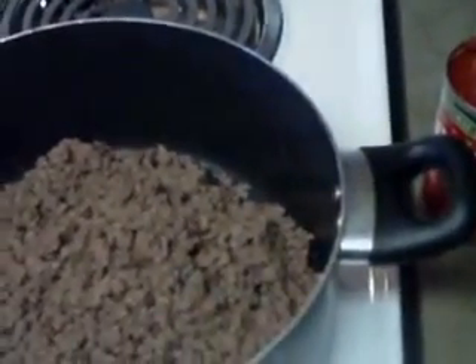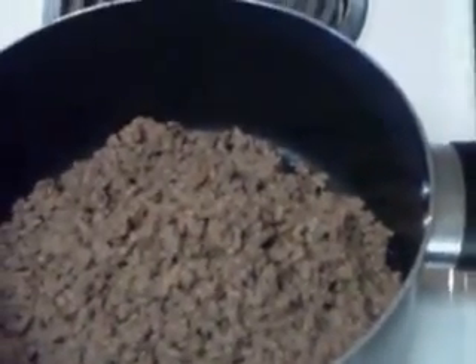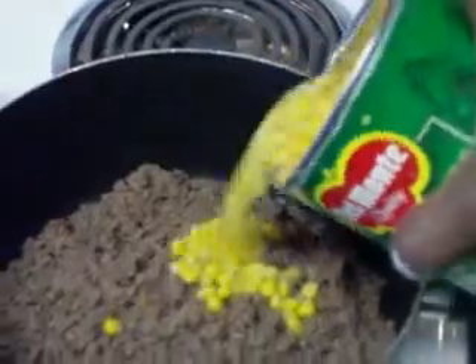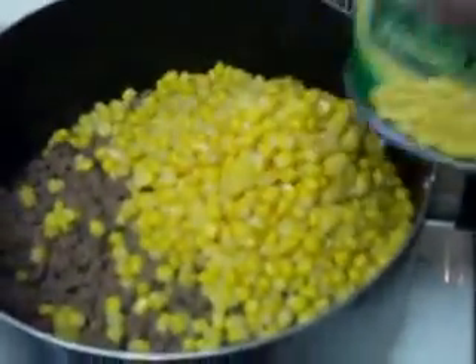I do not drain any of the fluids or liquids off of the vegetables, as that's going to be your stock for your soup. I'll go ahead and pour in the can of corn — pour the entire can in.